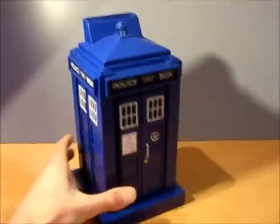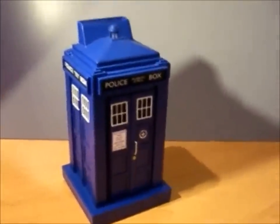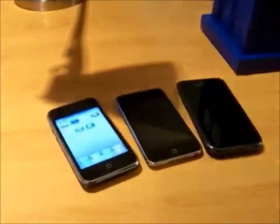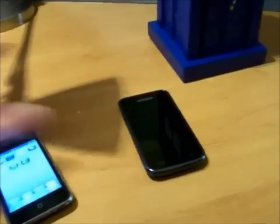It has one unique feature: a door which is currently locked, but it's opened using a smartphone. This could be an Android handset, an iPod touch, or indeed the iPhone 3GS, 4, and 5 when it comes out.